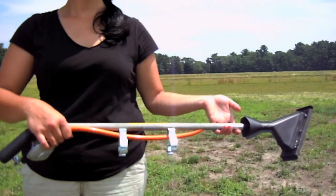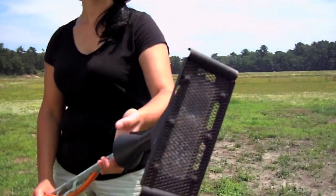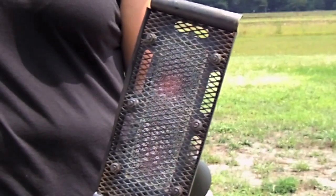The infrared torch has an enclosed flame that is projected onto a rectangular ceramic plate which provides radiant heat output. The working temperature of this torch is up to 600 degrees Celsius.